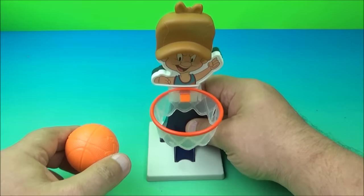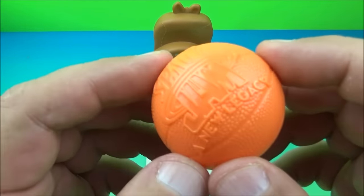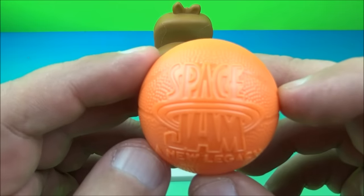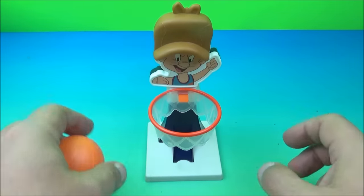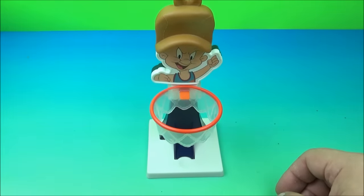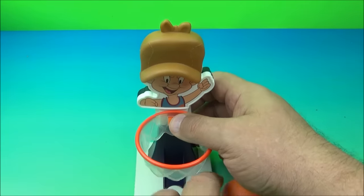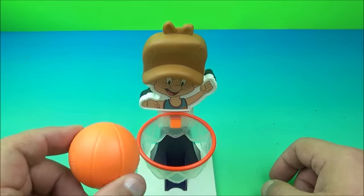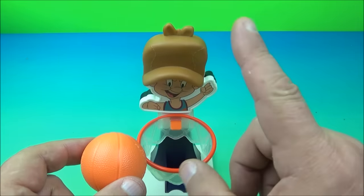Then you take the basketball — a solid hollow plastic ball with the Space Jam: A New Legacy logo on it. You bounce it around like you're playing some hoops, then throw it in the basket. The gimmick is you shoot this into the hoop and Elmer Fudd's hat pops right off.